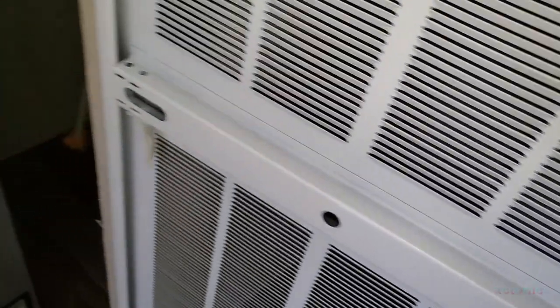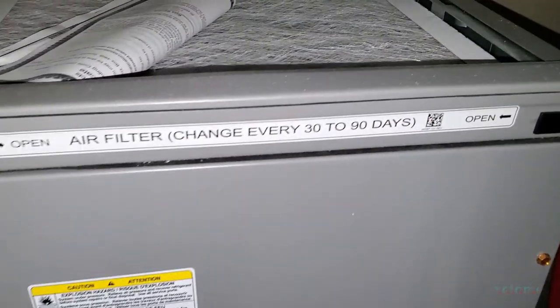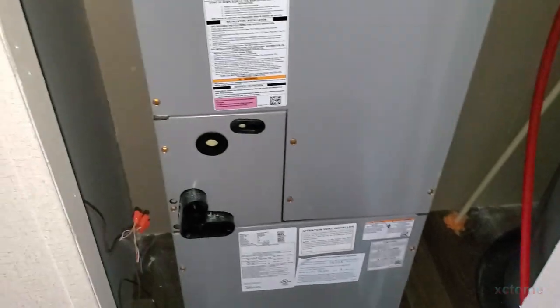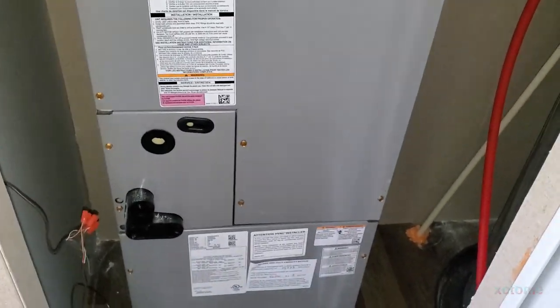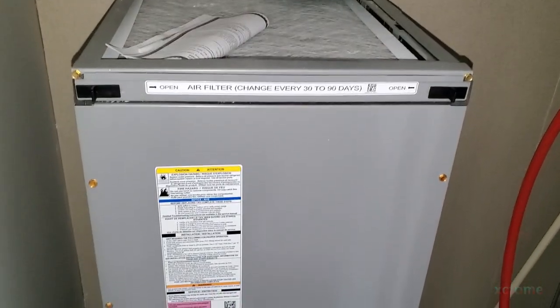Behind me is the kitchen. That's a furnace door as they call it, that's your return up top. In my opinion this is not a good setup, and for the area that this house is located in, three tons is undersized. So I'm going to be putting in a three and a half ton package unit.